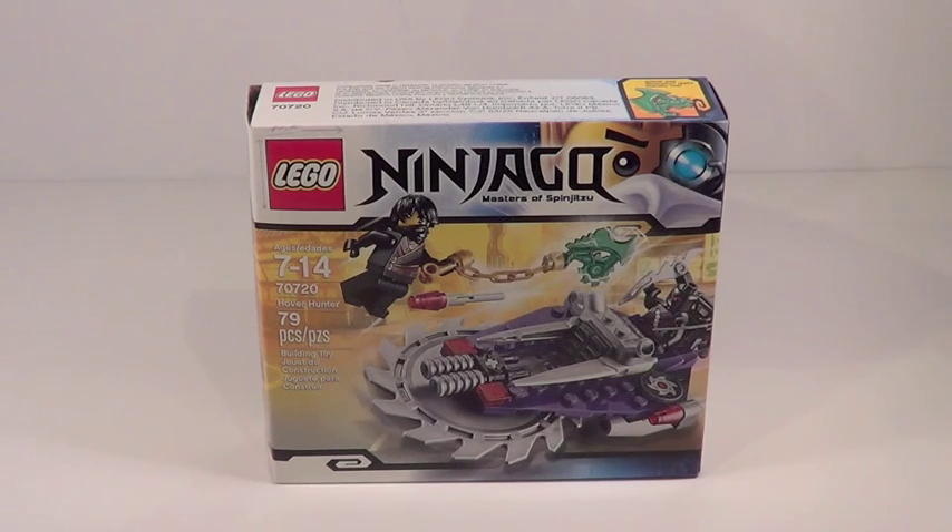Where did I get this set? Well, I got this one at Toys R Us. A warning: Toys R Us has marked this set up $4 — that's a 33.3% markup. Really bad markup. Luckily I had a coupon so I didn't actually have to pay the markup. If you have a tight budget, I would just wait a couple more weeks until LEGO officially releases these sets on lego.com on December 1st.